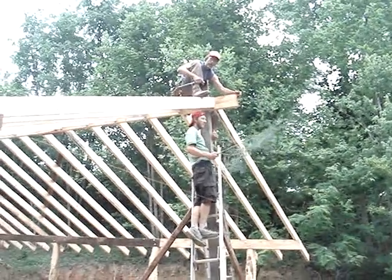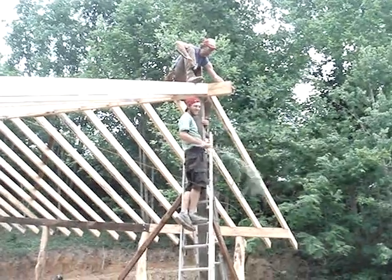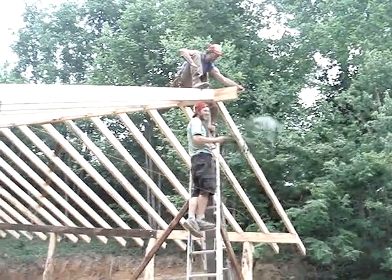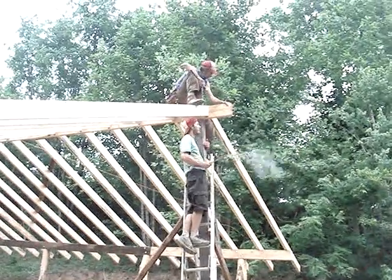Where does it come from? No, no — the tradition. The tradition comes from Europe where we used to build the timber frames at first. But this is a hemlock bow and that's what we made this structure out of.